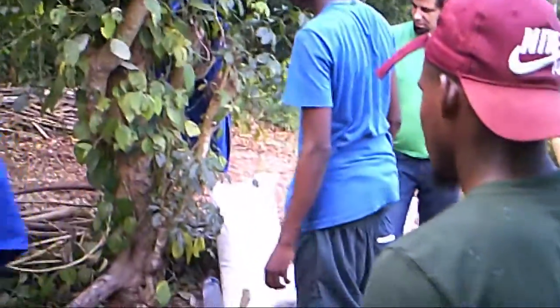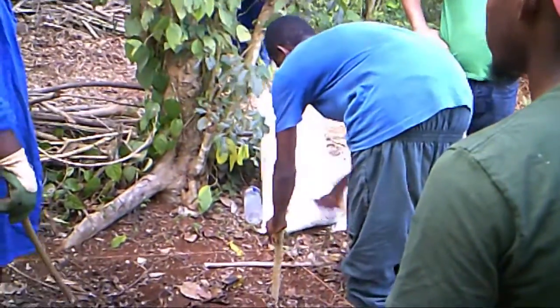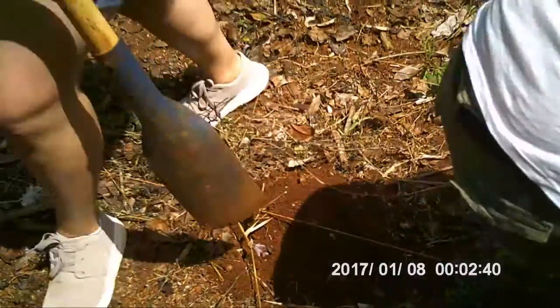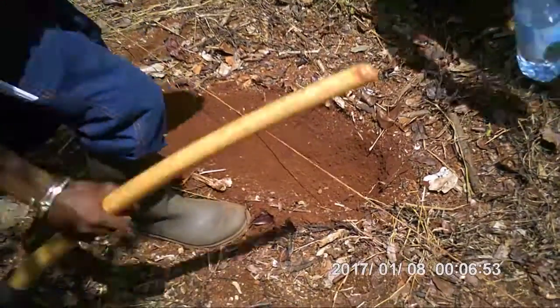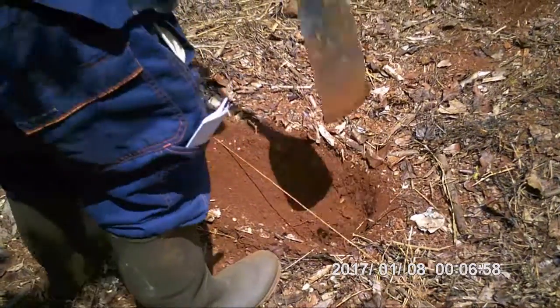The stick you see here is used for measuring the spacing between the plants. After that, we dug holes with a diameter of 20 cm and a depth of 20 cm as well.